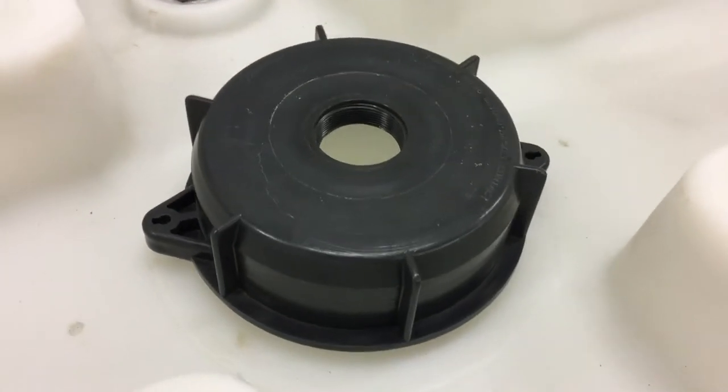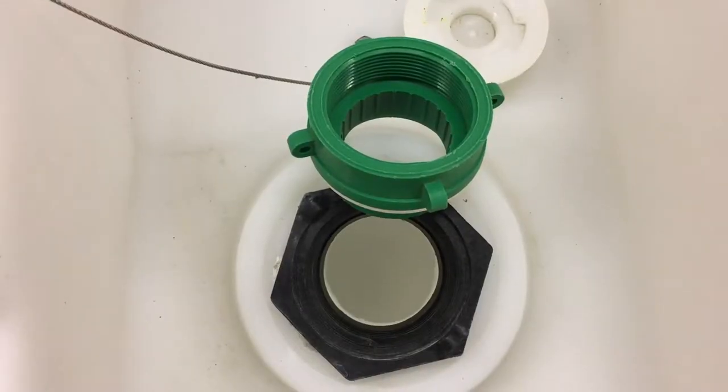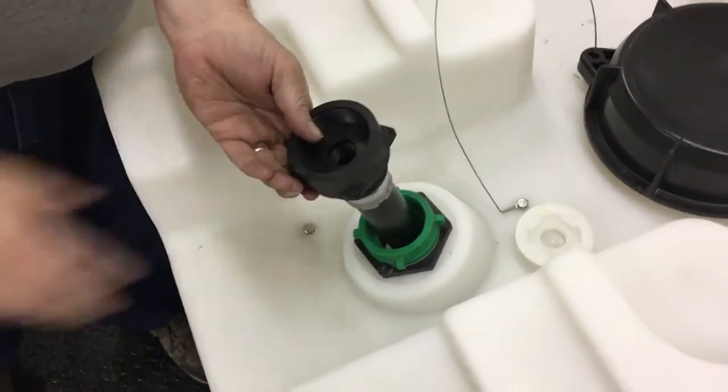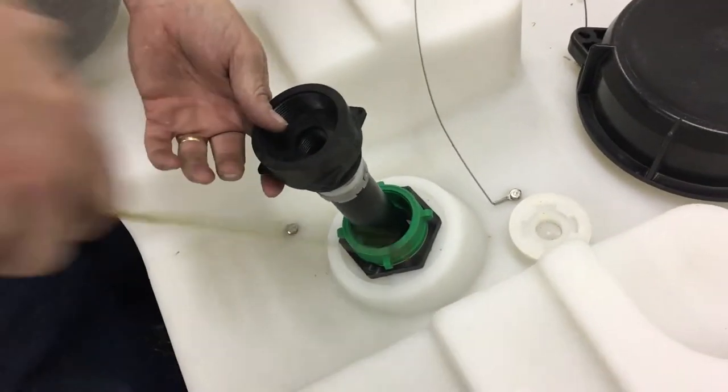Our video will show you how to install with a gem cap, but you can use a buttress to NPT adapter as long as the dip tube is cut to length and at an angle. Both the cap and adapter are sold separately.